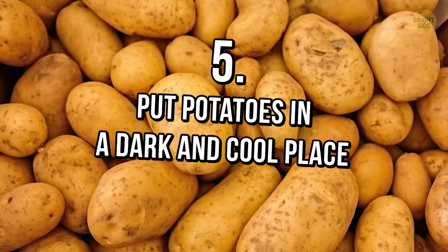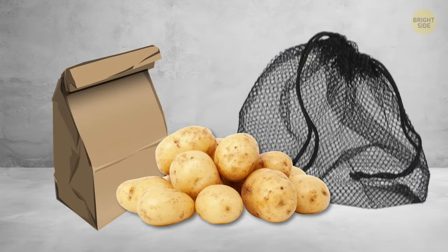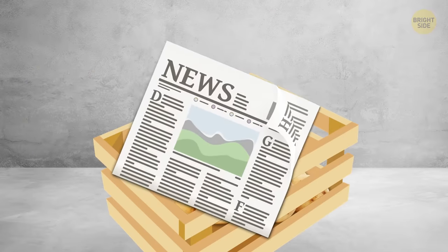Tip 5: Put potatoes in a dark and cool place. Plastic bags aren't the best option for storing potatoes — paper or mesh bags work better. Another great preservation trick is to place them in a box with grids and cover the bottom with newspaper.